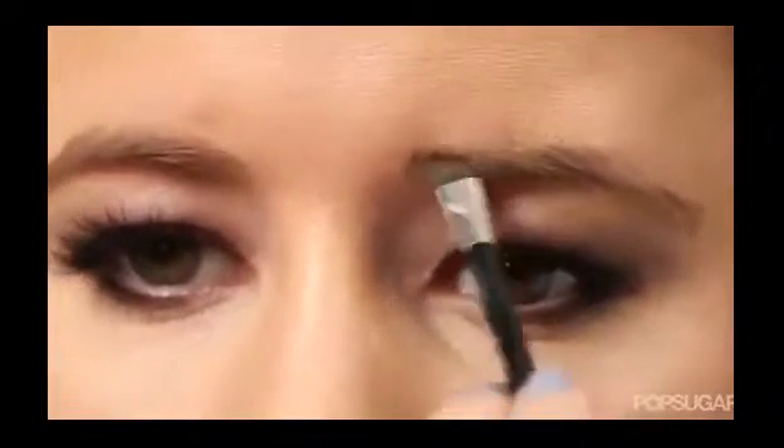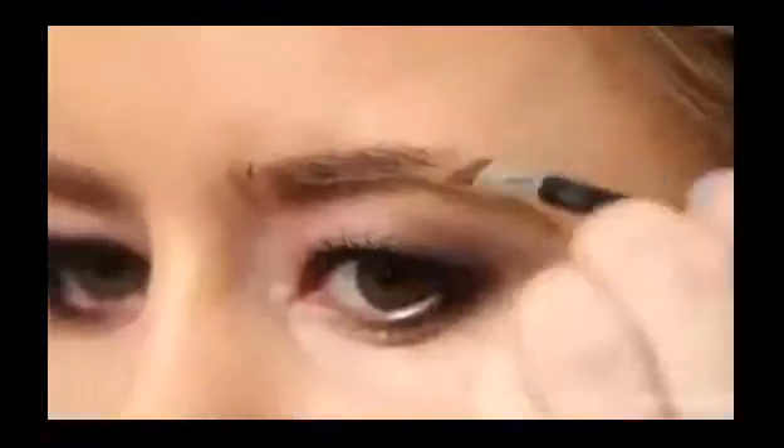Start with a thicker corner and in short strokes, move outward and go along your arch. I have a sparse area so I'm going to fill that in and then bring it down.